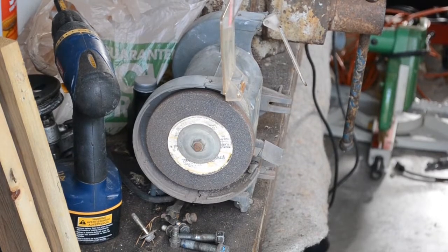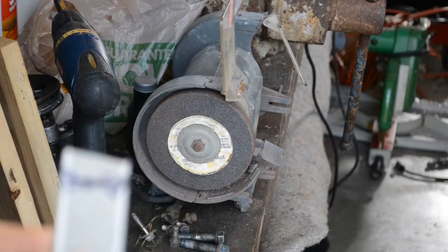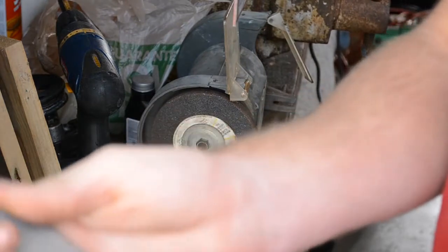It pretty much lined up where I wanted it to on the car. I'm just going to go ahead and grind it down a little bit to make sure it fits better. You also want to make sure you smooth out all those sharp edges you just made.